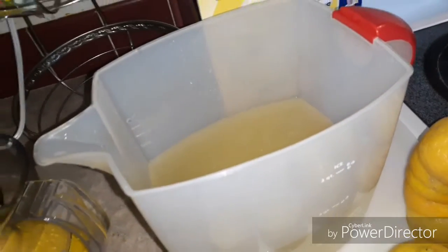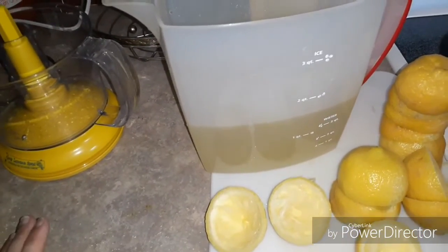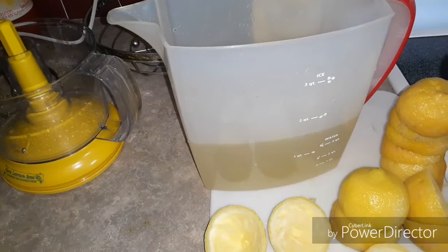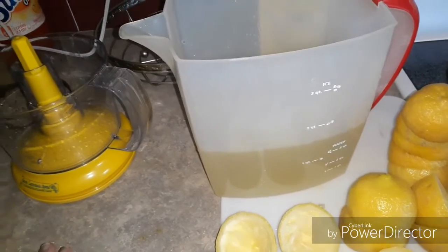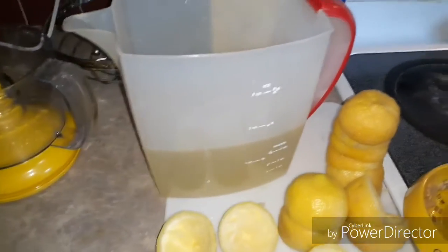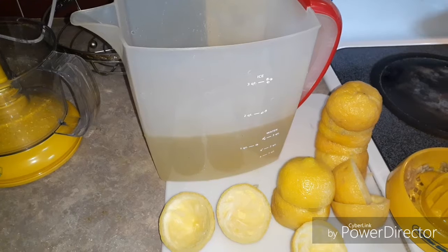That's a quick fresh lemonade recipe for you — give it a try! I really recommend this product. I don't know if it's still available, but I really like it. Hopefully I'll make some fresh orange juice soon, and I have a great green punch recipe I want to do as well. Thanks for watching everybody — I hope you're having a blessed summer. Stay cool; it's hot here in the South, and I'll see you next time!